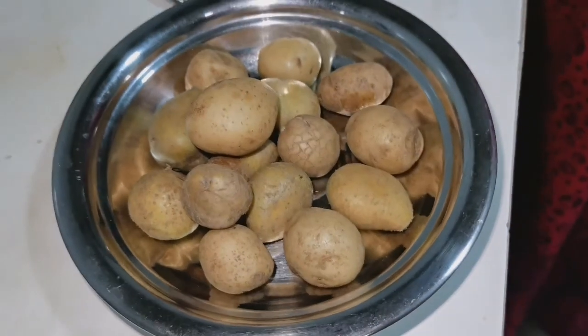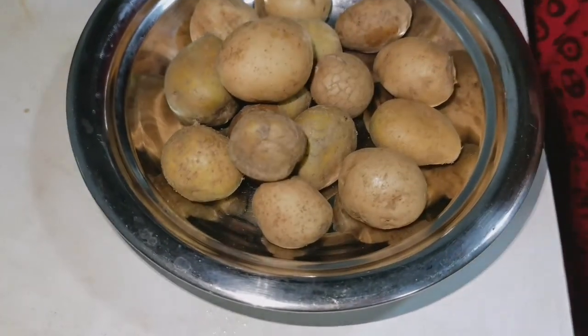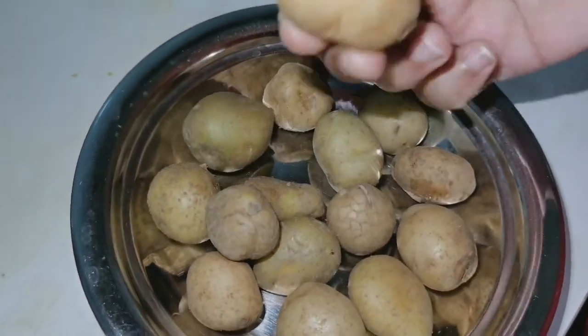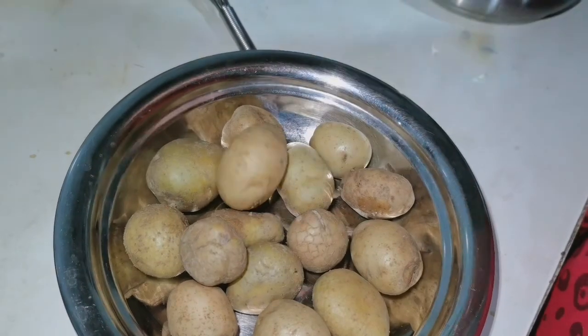Hi friends! In this home kitchen, here's something special. If you try it with Kashmiri Dammalu, you can use baby potatoes. In case you don't have baby potatoes, you can cut normal potatoes instead.